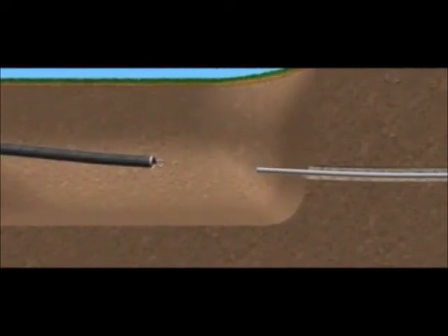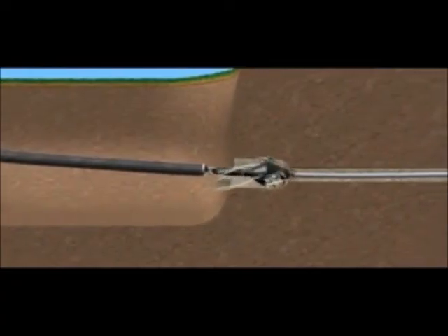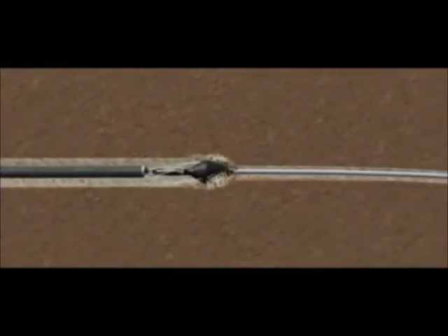Upon reaching the exit pit, the drill is removed and replaced with a reamer — a cutting tool with either a built-in or separate swivel system. Drilling mud is pumped through the reamer, mixed to a specified consistency, which allows the passage of cuttings created by the reamer to be carried out to the pits for recycling or removal from site.